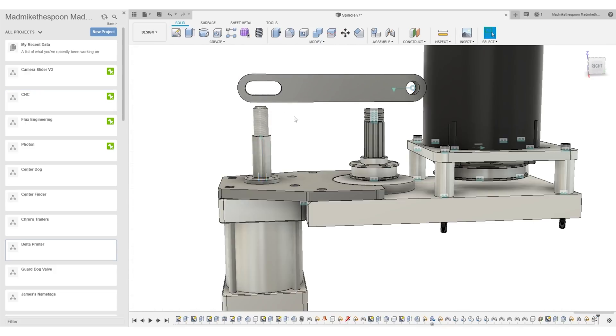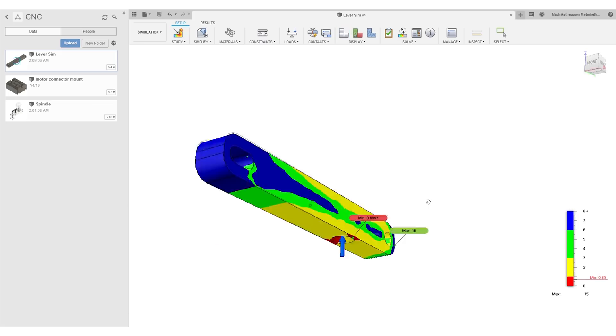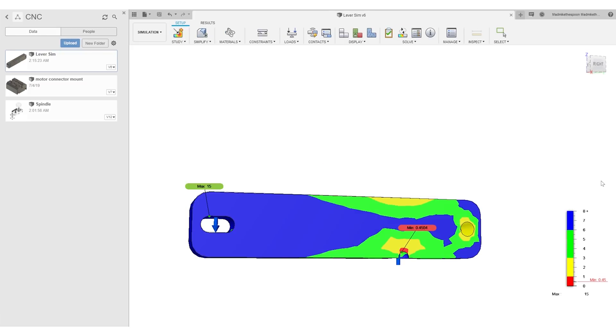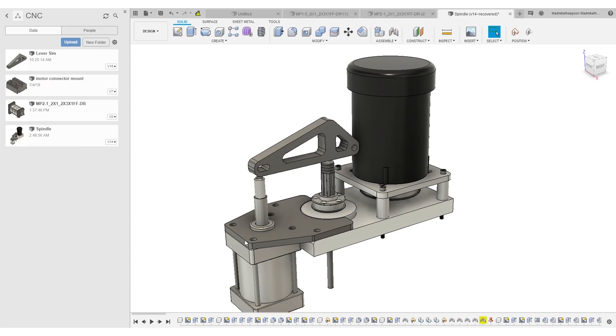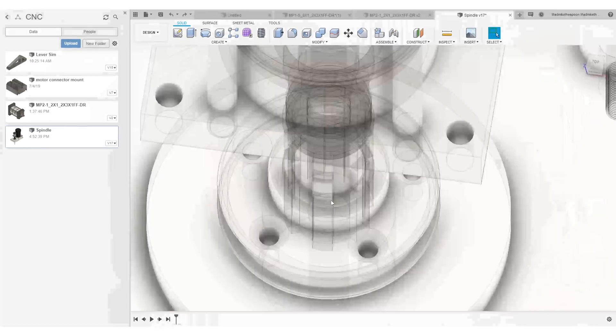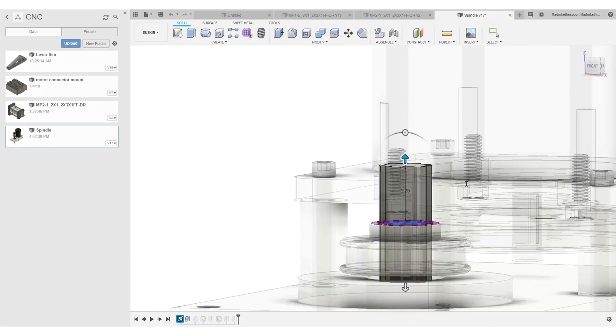We only need about a quarter inch of movement on the drawbar end, but we need almost 3 times that force, so we need to find a way to gear down the air cylinder. The easiest way I could think of at the time was a simple lever, which would have indeed given me the force I needed, but unfortunately it would have also put all that force directly on the spindle bearings, which would have been bad. To avoid this, we need to find a way to essentially pinch the drawbar and the rotating part of the spindle with the air cylinder. That way, the force never makes it to the bearings.